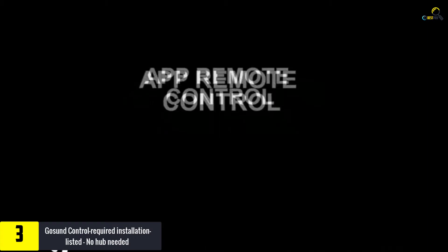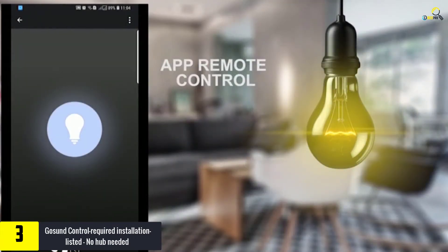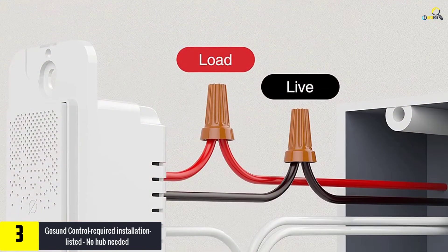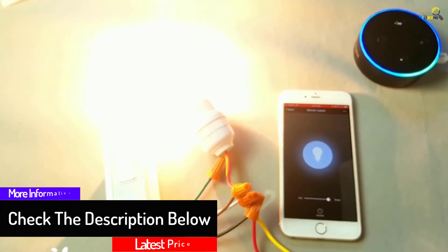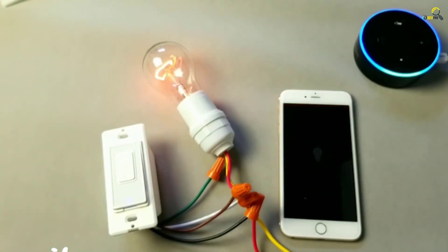The Gosund Smart Light Switch works with Amazon Alexa, IFTTT, and Google Home. You can switch lights on and off using your voice, and you are also free to switch the light on and off remotely using a mobile phone from anywhere at any time. With the device, one can share devices with family members. It is easy and safe to use and install. The device can work with Wi-Fi 802.11 B, G, and N at a rate of 2.4 GHz wireless network. The device can easily operate with no hub.